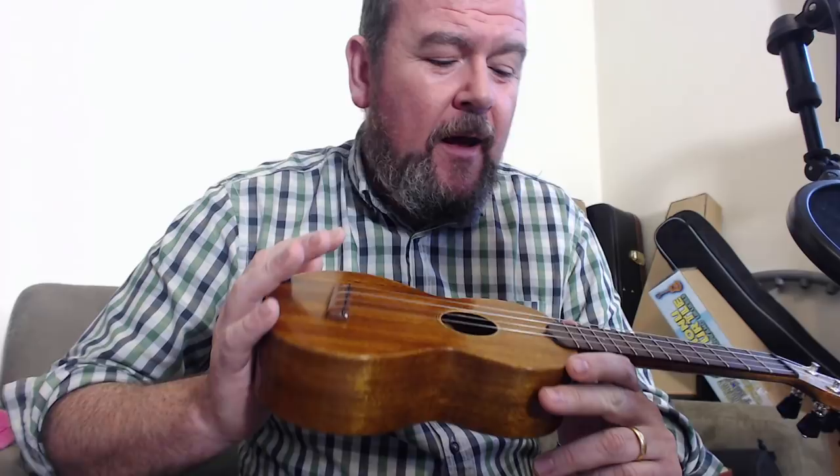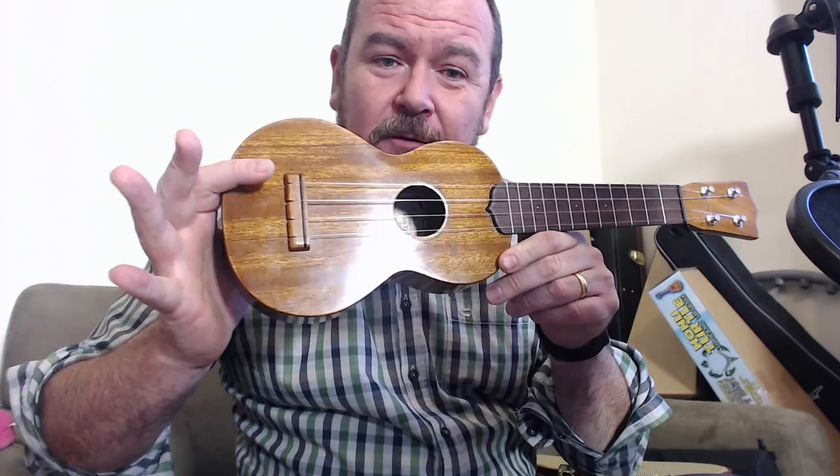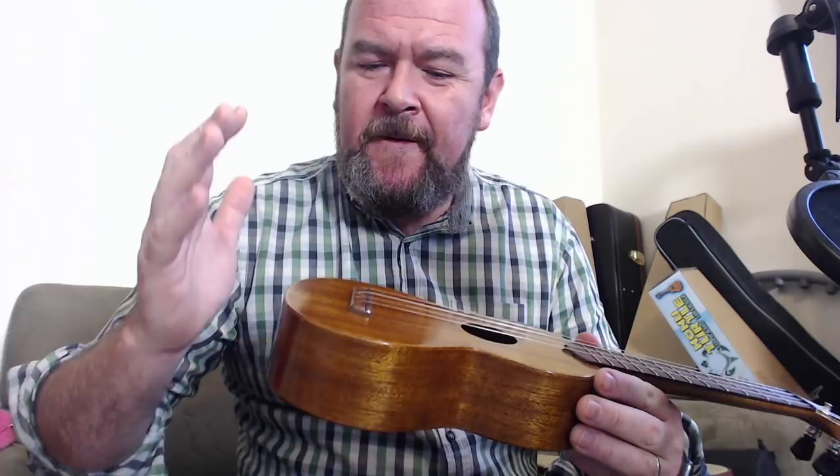Did I mention the price? I didn't mention the price. £325. I'd pay twice that for a ukulele of this quality — I think that's an absolute steal. I think everyone should just go and get one at that price. £325 for this level of finishing, build, and attention to detail. It is meticulous. And it's beautiful. And it sounds like a jangly, punchy soprano.